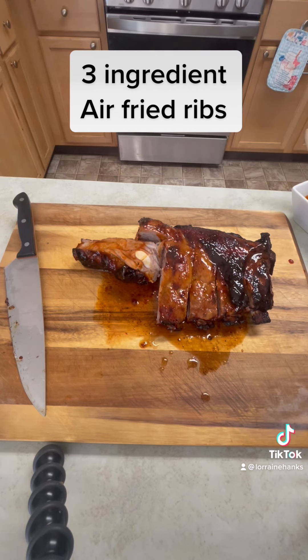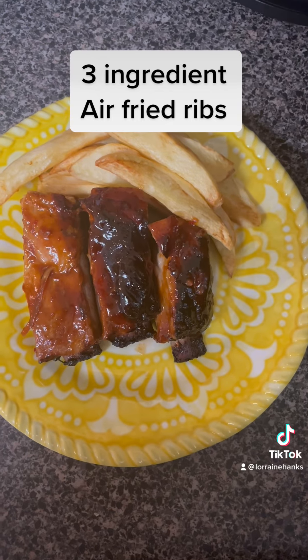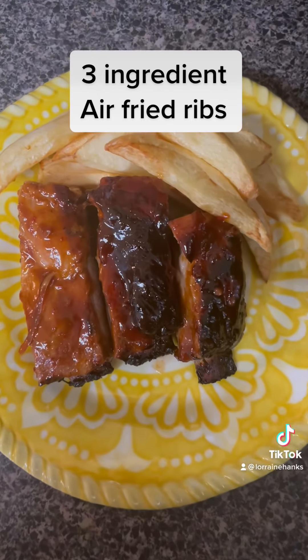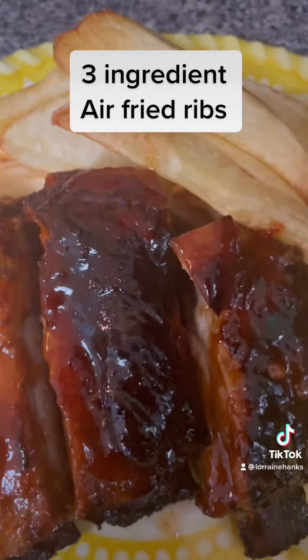All right, now we got us some air fried ribs — cut them all up, had them looking good. There they go on the plate with some french fries. That was my little snack before work. Enjoy!